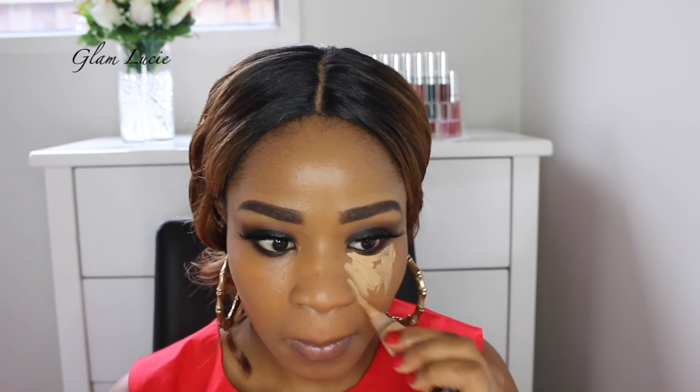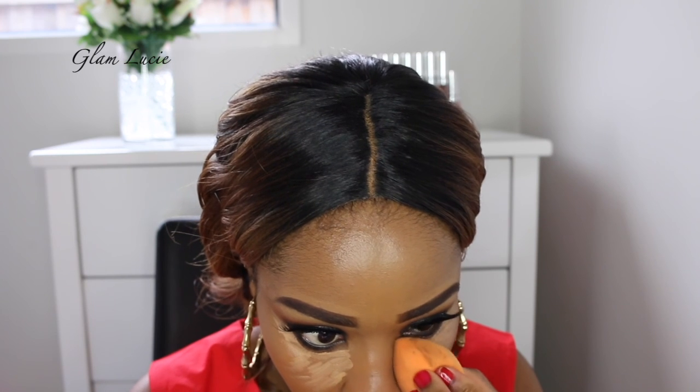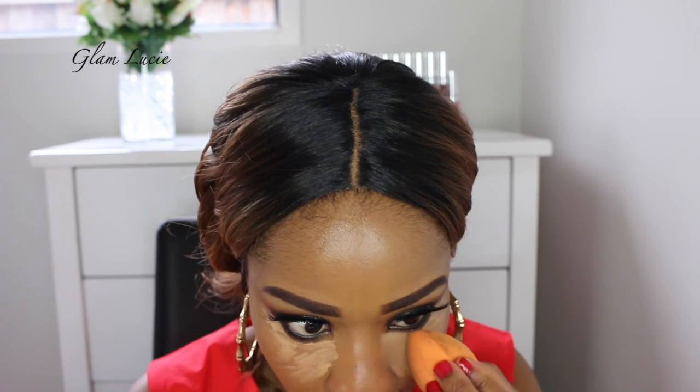I've already got my foundation on and what we're doing here is just highlighting my face using the Alec Gale Prow Concealer in Pure Beige. And here we're actually blending — you have to blend your highlight and contour guys.